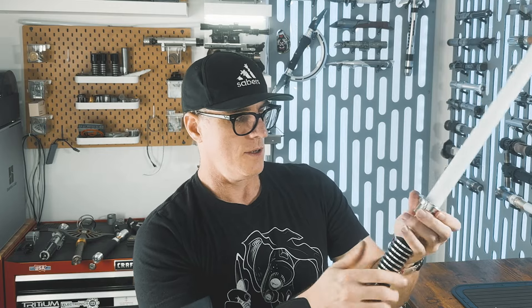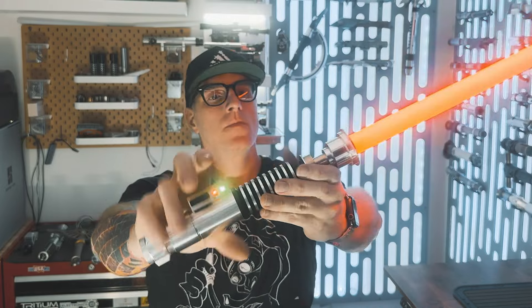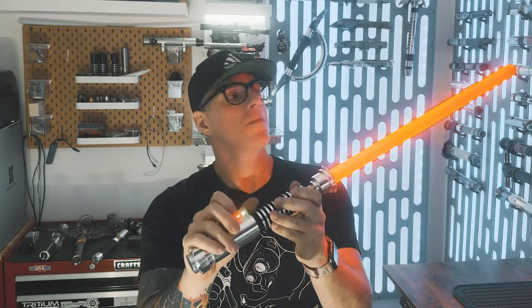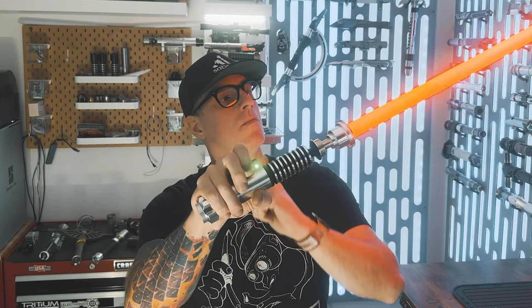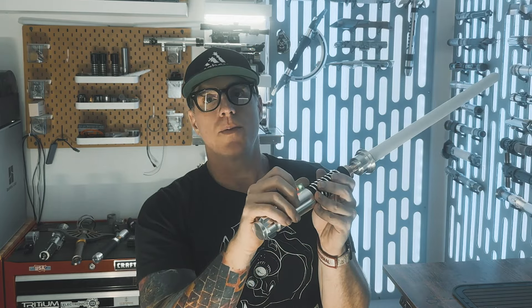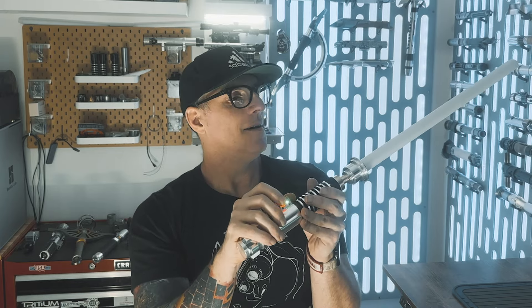Tighten that set screw, you're ready to go, and then you can re-thread that ring. Then you're ready to go. Let's see what font we have on here — that's a font with no font file. The NASA team is ready for launch, three, two, one.